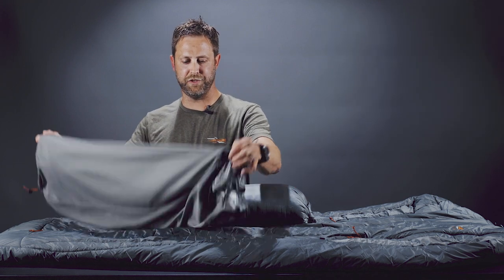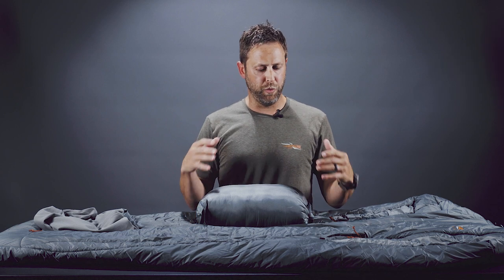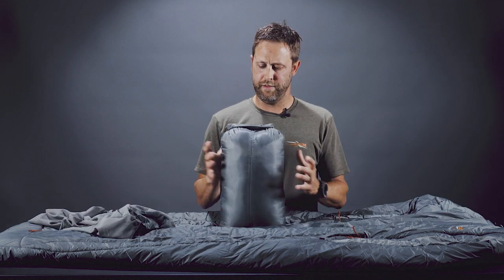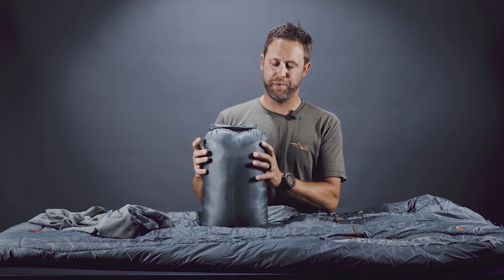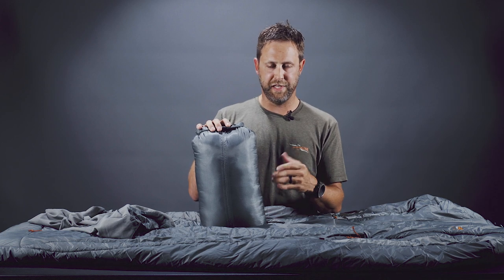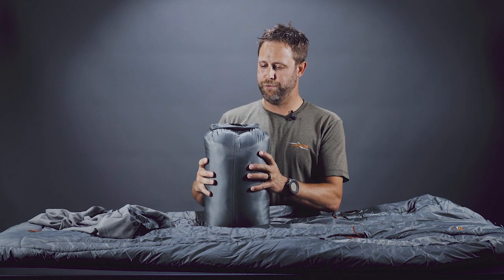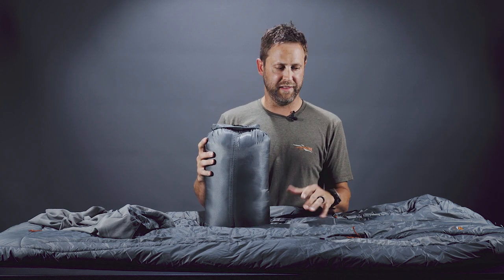As you may have noticed when we were unpacking the bag, it does come with a very nice storage sack to store your bag when not in use. I wish it had come with a stuff sack, but it doesn't. I typically like to keep my bags in a waterproof stuff sack. Being synthetic, it's not necessarily a necessity, but as you can see, it does pack down very small for being a synthetic bag, which is typically not what you will see out of a bag this size.